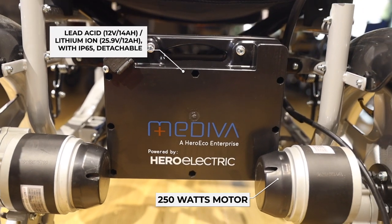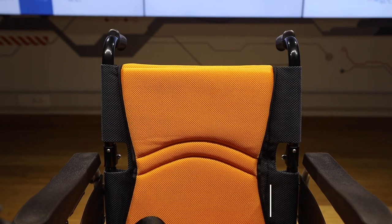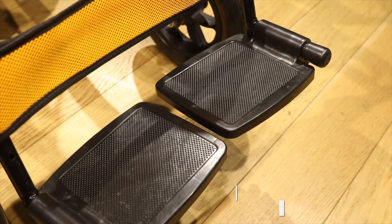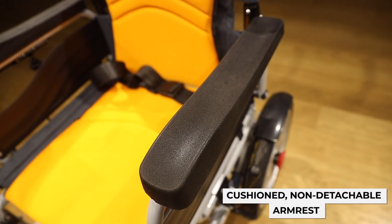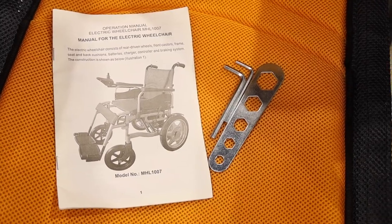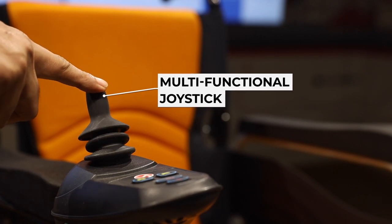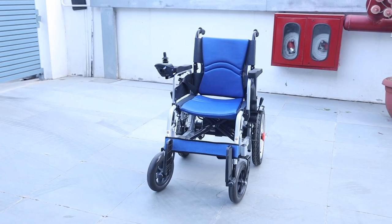The batteries are fixed firmly to the motors. The fabric used for the upholstery is fire retardant and anti-bacterial. The polymer footrest and handrest offer complete comfort. The Mediva Electric Wheelchair is provided with a back pocket to hold the tools and the manual. This economically designed interchangeable joystick provides an effortless experience and ease of operation to make your everyday ride convenient.